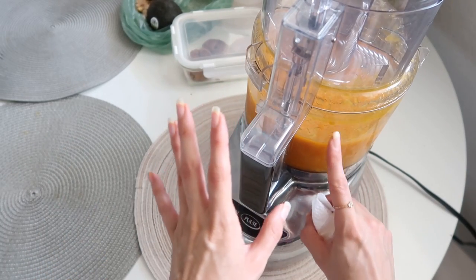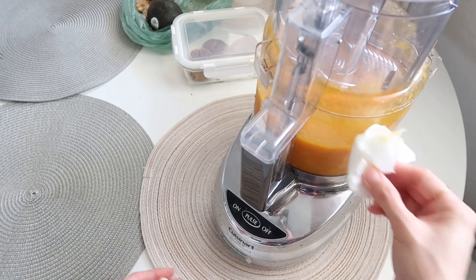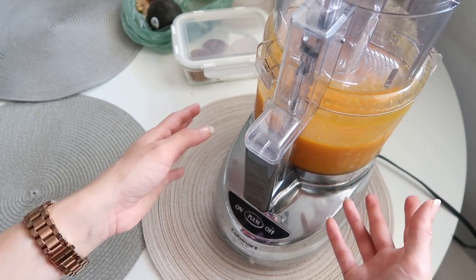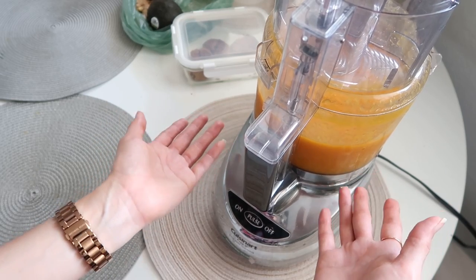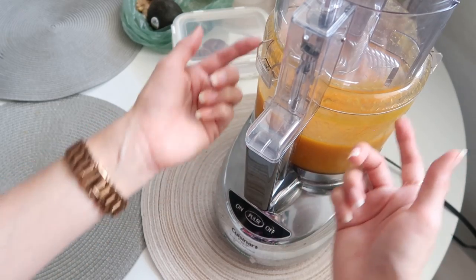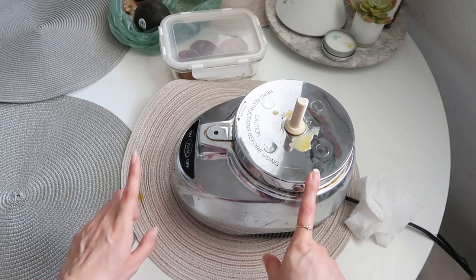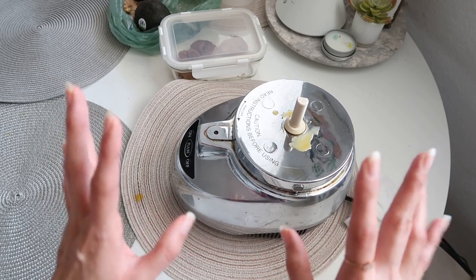This is going bad so far — it started spilling from the side. So far it's not going well. I left the mango for more than two hours, almost heading to three hours in the freezer, and it's so watery. I cannot use the food processor because it keeps spilling from the sides. I already made a mess — the food processor, the tablecloth — it's a mess. We're going to see how we figure this out.